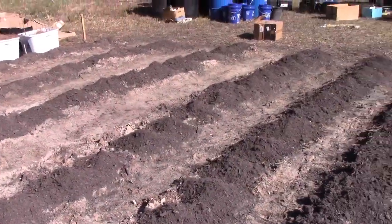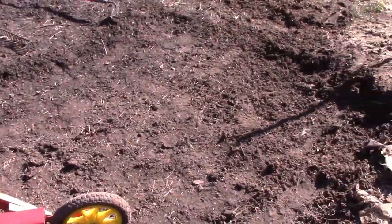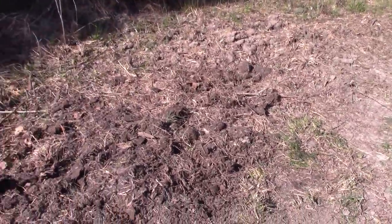Then we did like little volcano rows, and lastly we're gonna try the trench out. I had to clear a little more room for the rows and I took all that dirt and threw it over here.